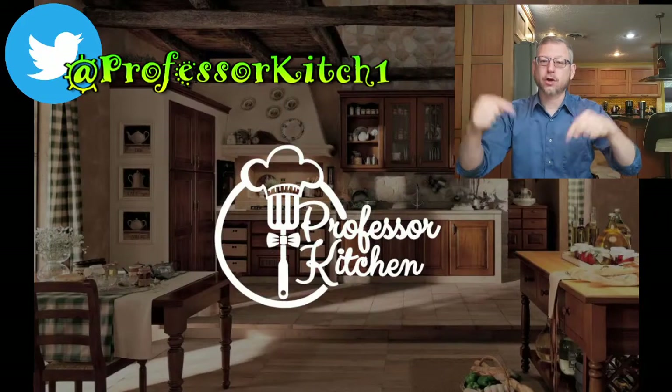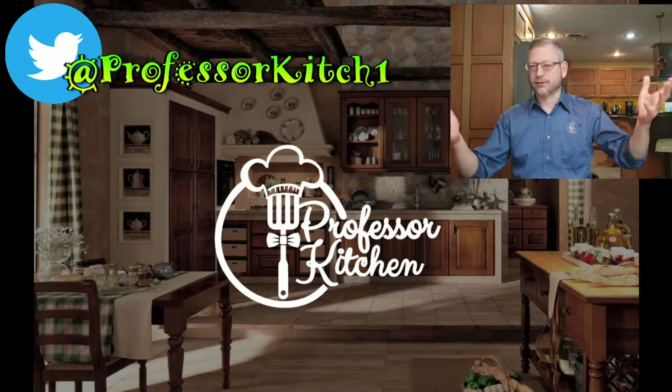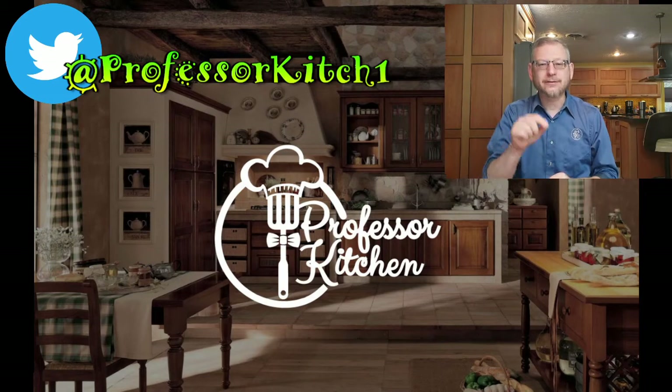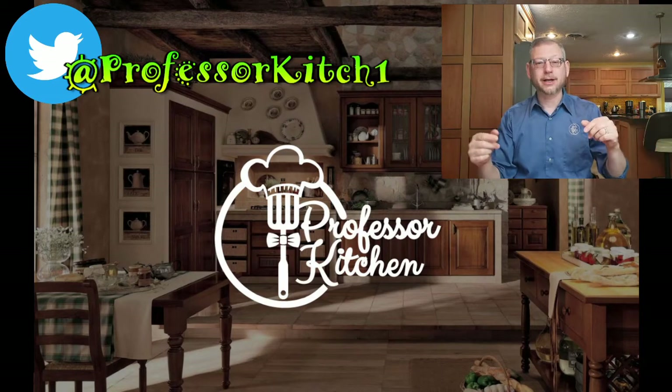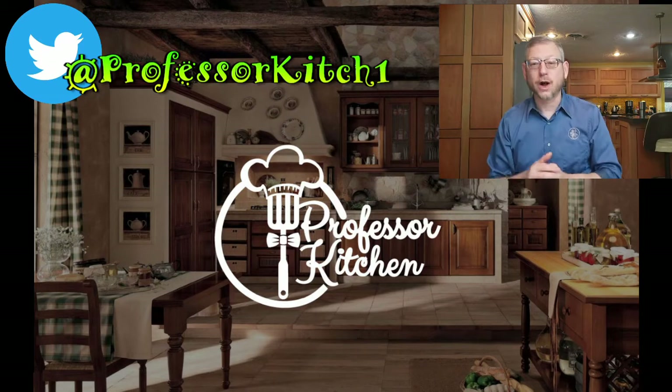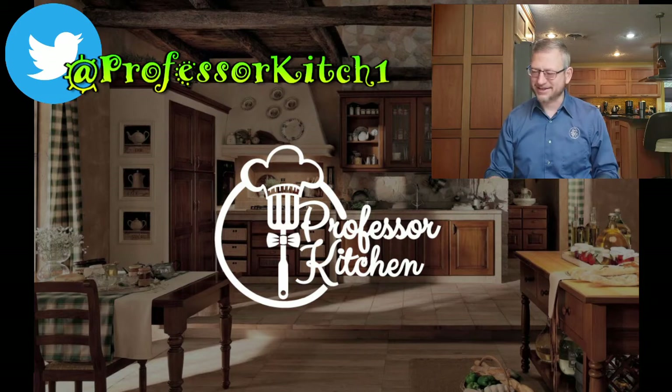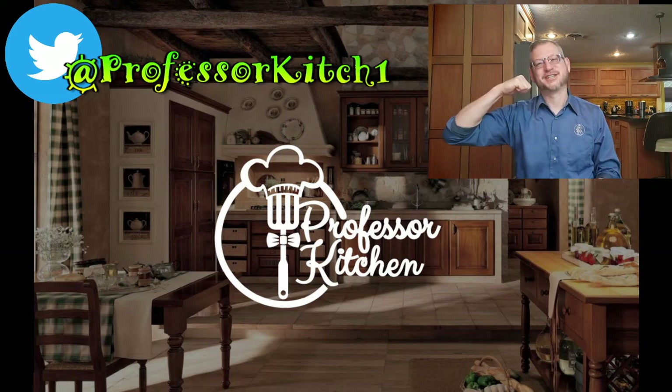Here's your homework: make this soup and let me know how it works for you in the comments section below. Thank you for coming to class today. Don't forget to like and subscribe. If you're having difficulty chopping your onions, click on the picture to your left and you'll watch my video on the proper way to chop onions. Hope you have a great week. God bless. Class dismissed.